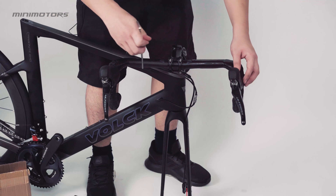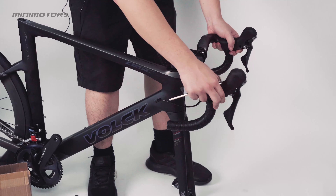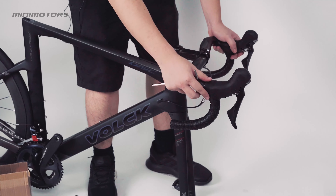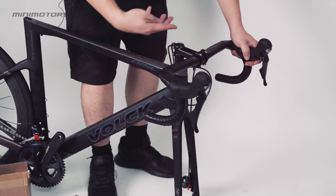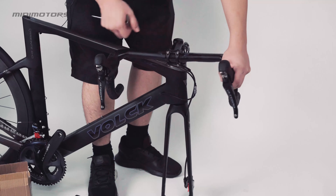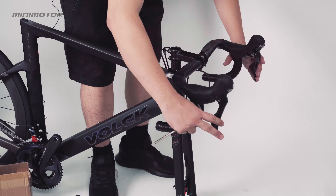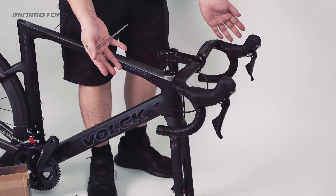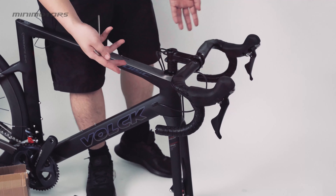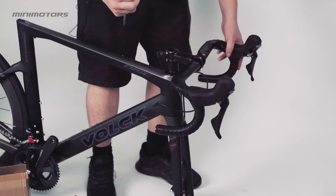After you screw everything in, make sure it's tightened and you turn to the front. Make sure all the wires are displayed like this — not twisted, not tangled together. If it is twisted, then your brake will be non-functional. After you assemble it like this, you are done for this part. Let's go to the next scene.